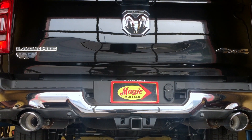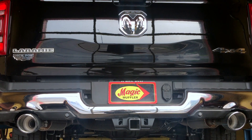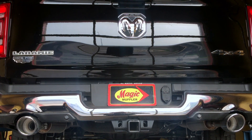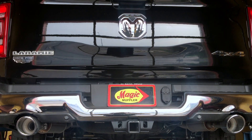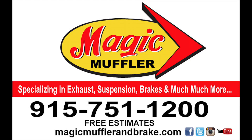I'm not going to lie to you — the customer actually wants it to be a little bit louder. So in our next video you'll actually get to see the same truck with a Flowmaster 10 series. Come back and see us, and of course if you want to get this done on your vehicle, come and see us here at Magic Muffler and Brake today.